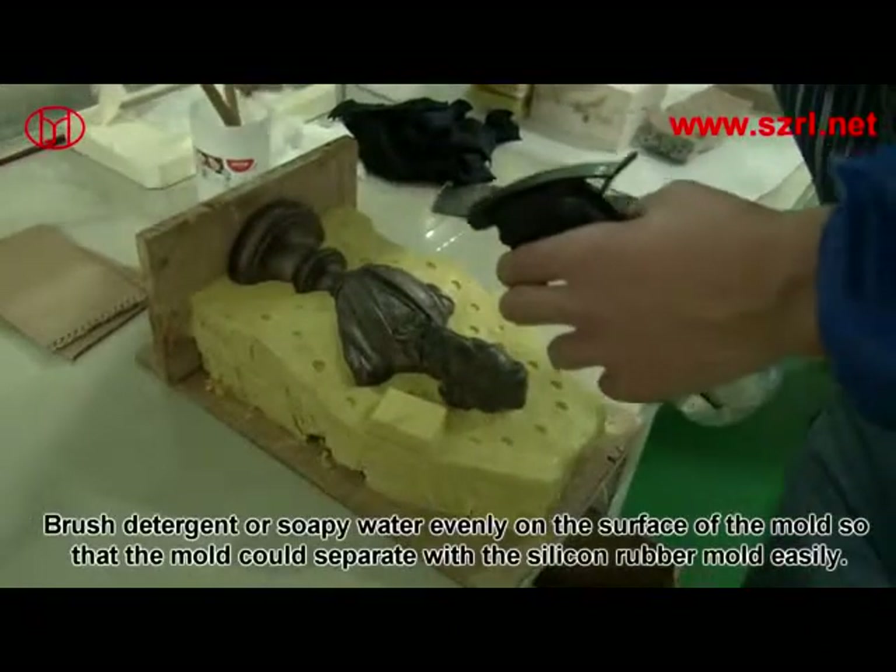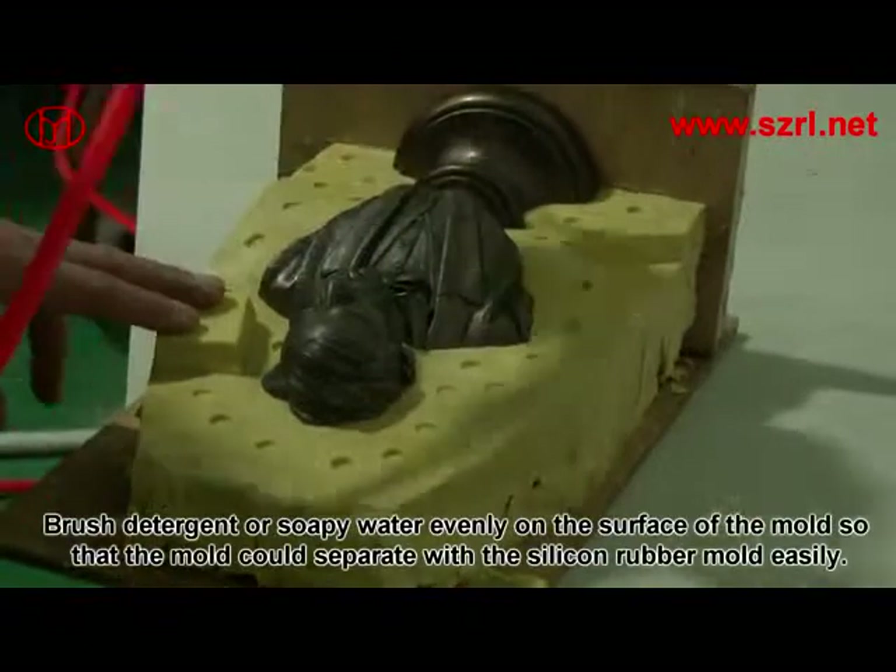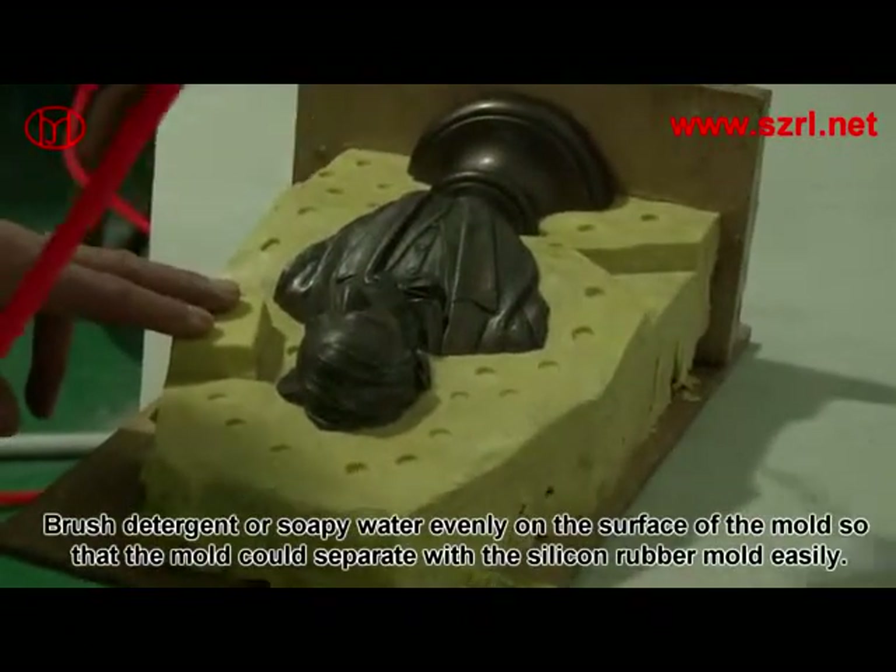Brush detergent or soapy water evenly on the surface of the mold, so that the mold can separate from the silicone rubber mold easily.